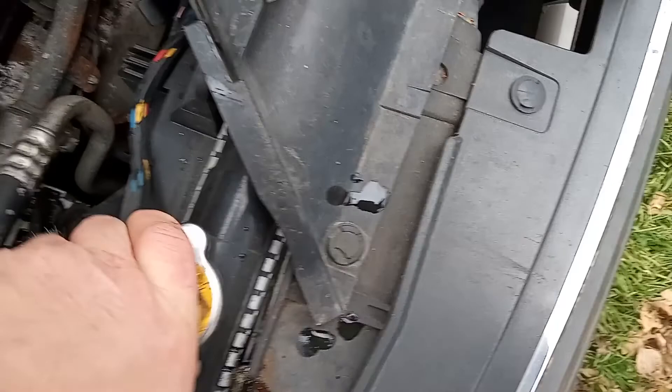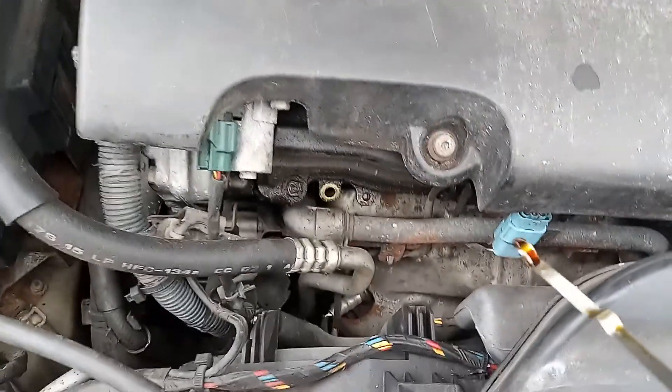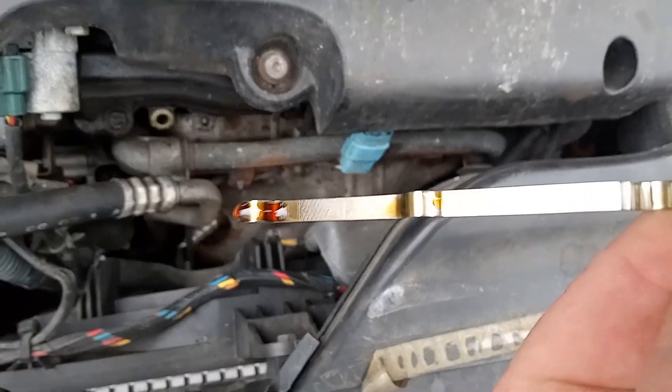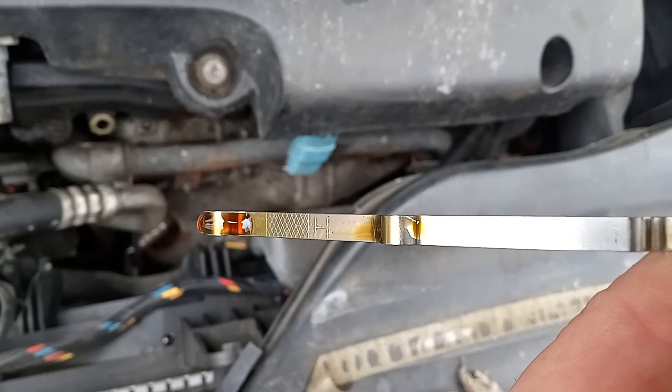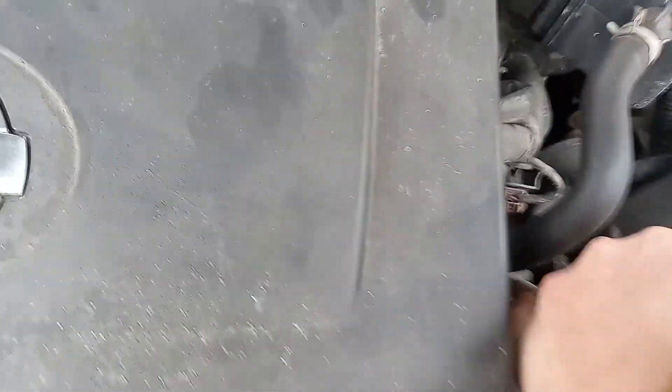I just pulled the oil — oil is right about to the oil change line, it's about a quarter low. Another thing I'm worried about is because one tire isn't spinning, there is no transmission fluid on the dipstick.